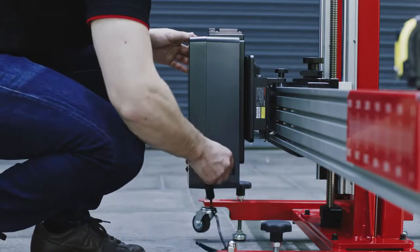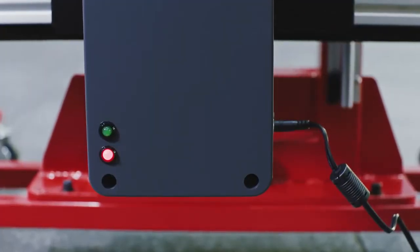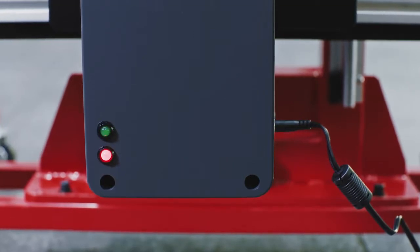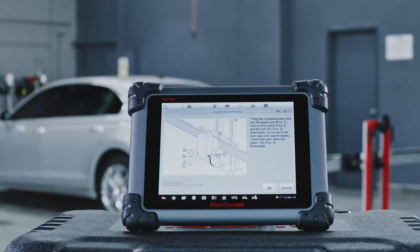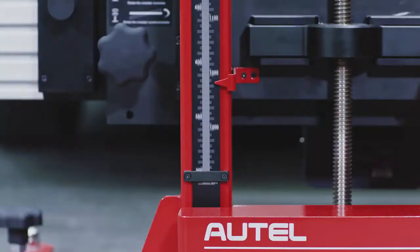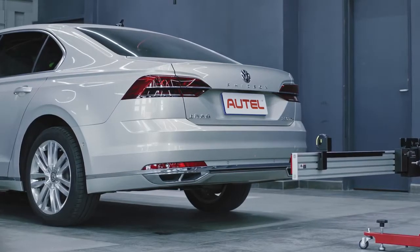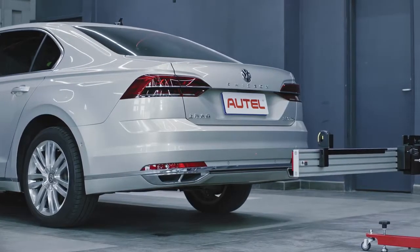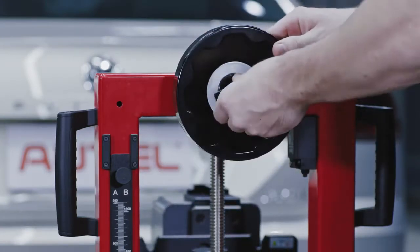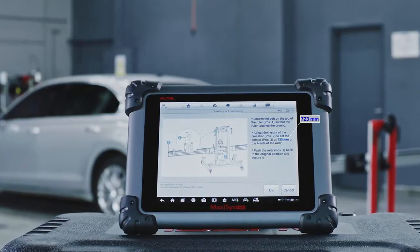Plug the included power cord into the radar calibration box and turn on the switch. The red LED will light when the unit is powered. Wait approximately 10 seconds until the green LED lights, then tap OK on the tablet display. Pull the bolt on the top of the ruler and allow it to touch the ground. The height of the crossbar can be adjusted by either turning the adjustment wheel or pressing the up or down buttons on the frame. The tablet will display the proper height for the calibration of the specific vehicle.